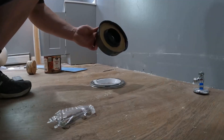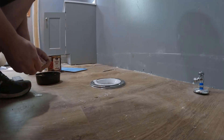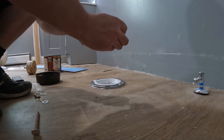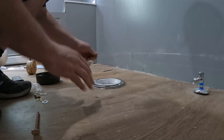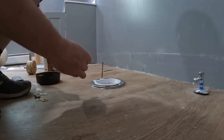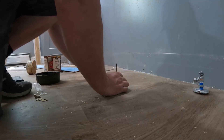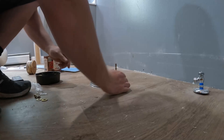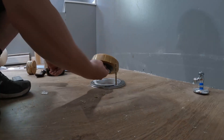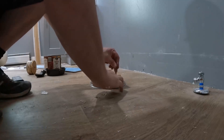All right, time to set the toilet. We've got our wax ring here. We've got our Johnny bolts. What we're going to do — take a Johnny bolt, take a nylon washer here, slide that on there, push it down. Next one. Push that down to hold it. Take our wax ring, set her on there. And now we're ready to set the toilet on top.